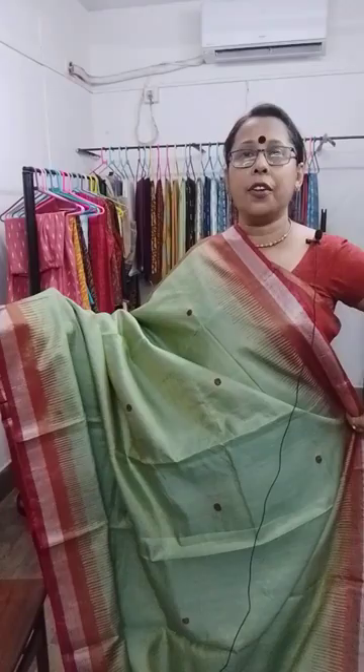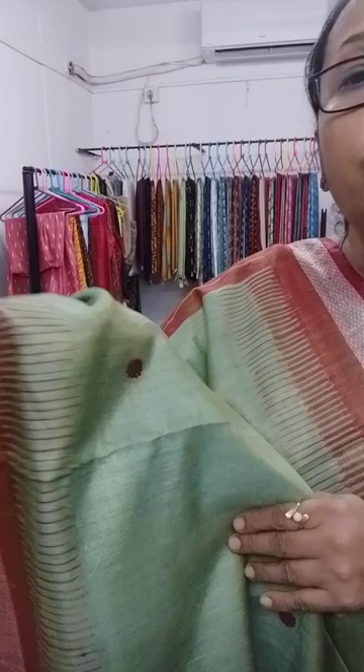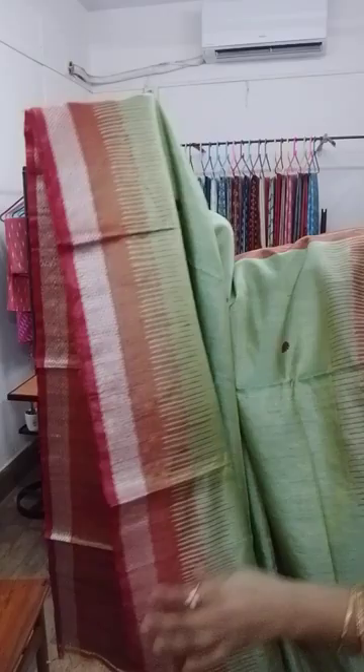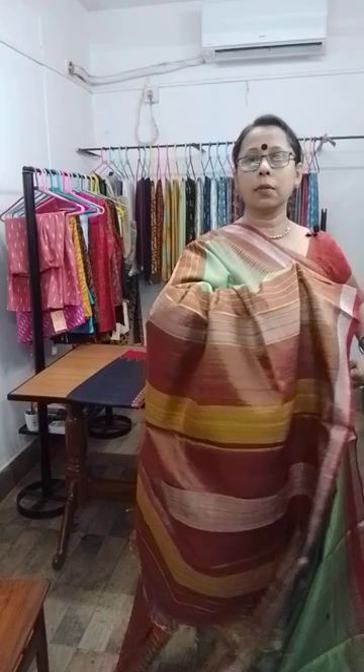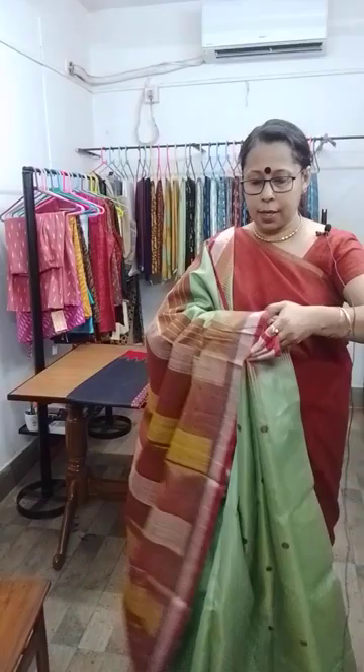These saris are really very lightweight. This is the pallu — the pallu has been done with maroon, mustard, and extra weft in white. All over maroon buta on the body. This is the dobby border. The chalas design runs through the saree.